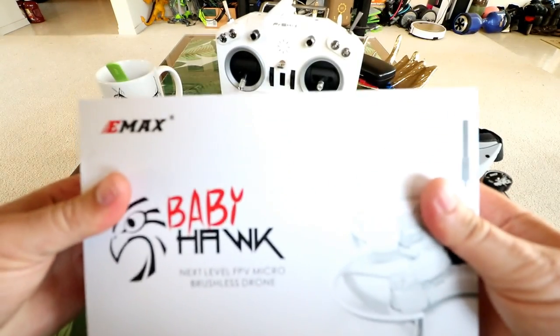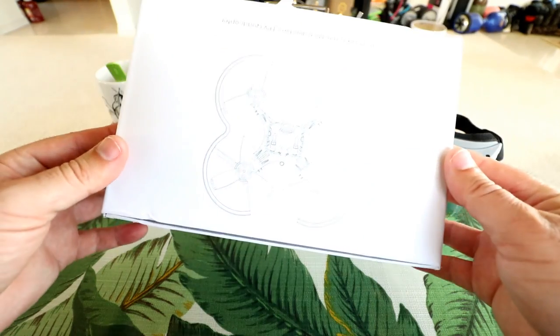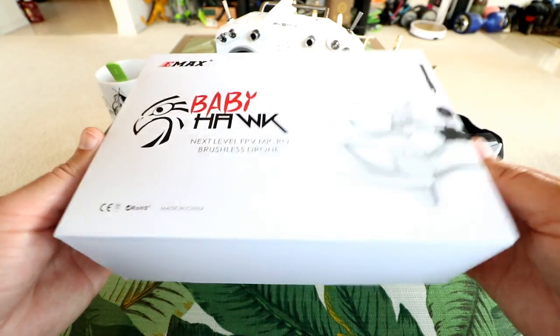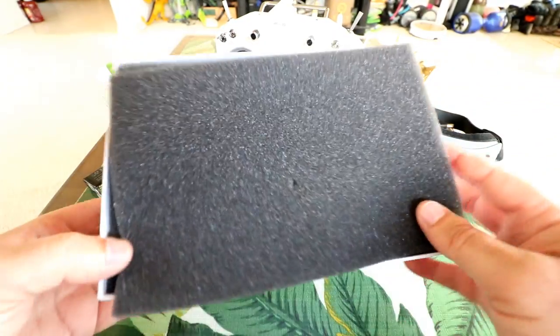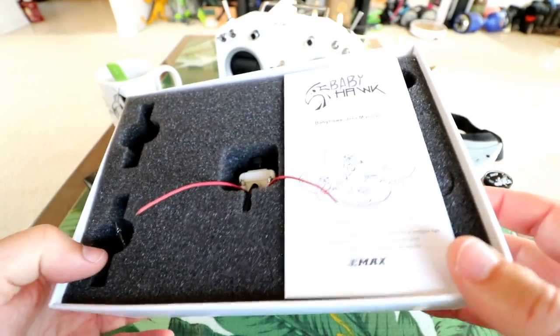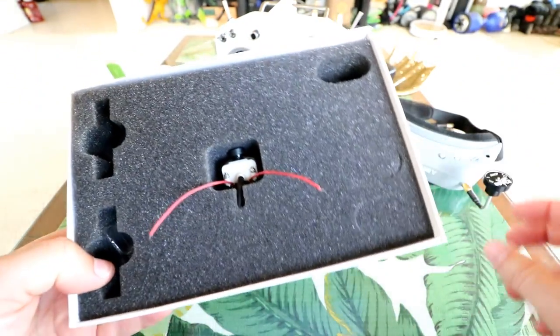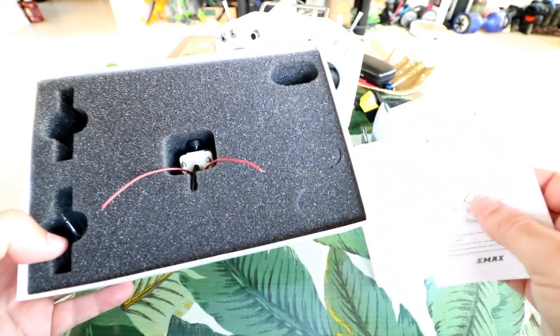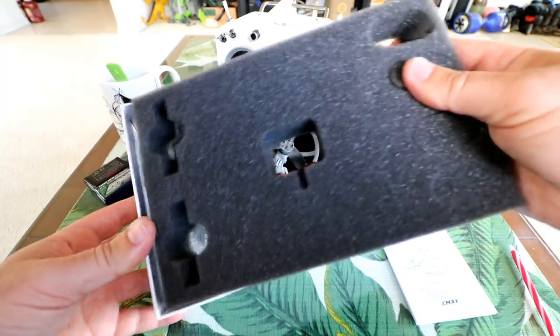It comes in a nice hard cardboard box — all it is is a slide-open box, nothing special, where the top cover just slides off. That gets us to the Babyhawk. I've already done something to it; it doesn't come with the antennas up like this. Here's the instruction manual, and the first tier is just a foam protective layer underneath.